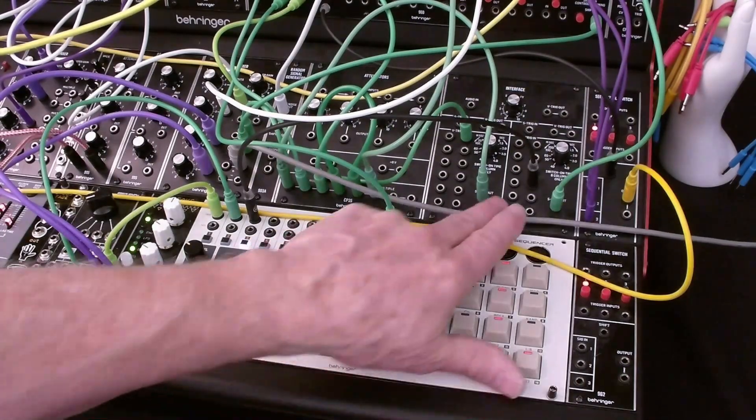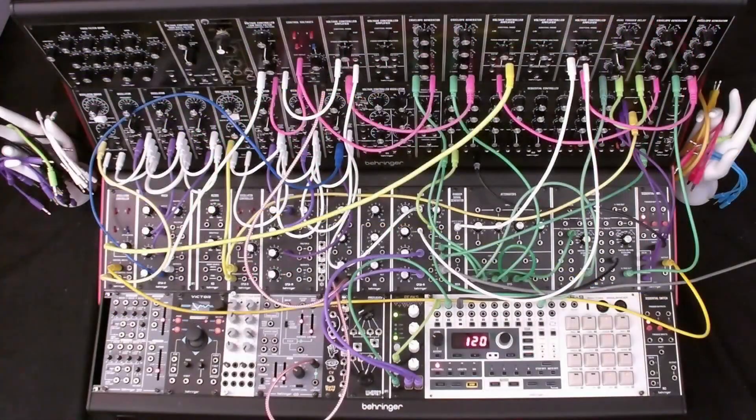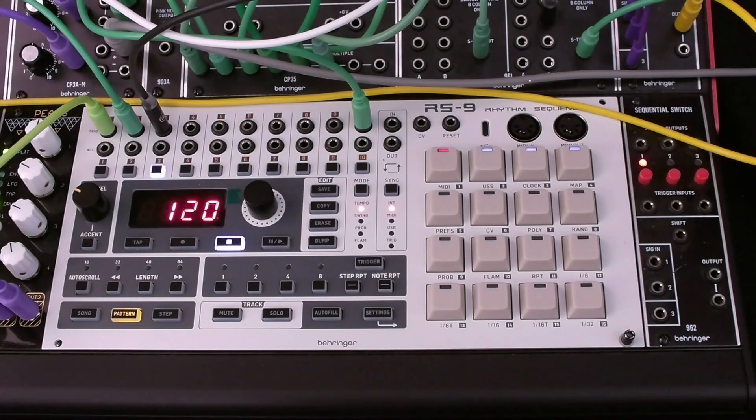You'll notice that we're using the second of two V-trigger to S-trigger converters on this 961. At this point it may be worthwhile to consider adding a dual or quad envelope that uses V-triggers. I've added a dual envelope module to my System 55 for this very reason. Now that we have a simple hi-hat voice, let's play a pattern that uses that voice.